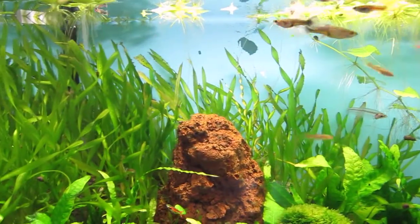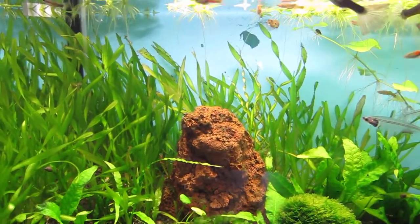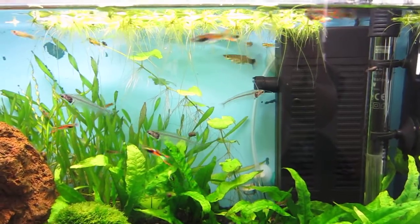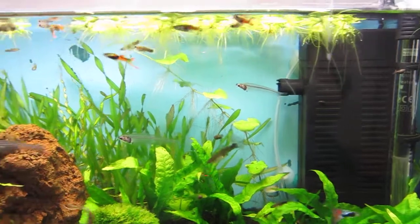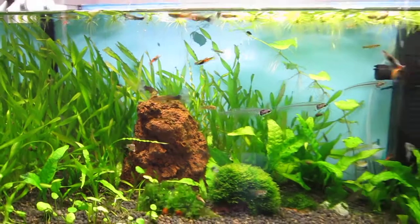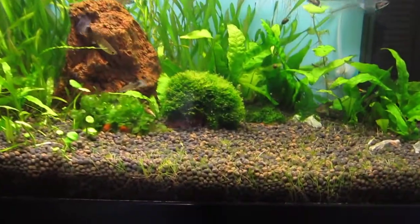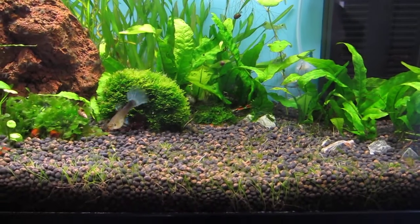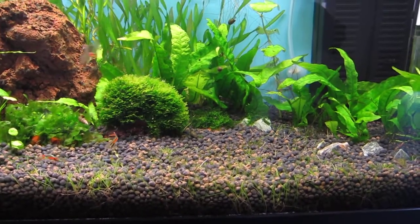I'm thinking to make it dimmable, which would be a pretty good feature, simply because you don't want to light up the whole tank too brightly at night so the fish can actually sleep — because they do sleep. So yeah, we'll see how that goes. Other than that I'm probably going to turn down my photoperiod from 11 hours to about eight or nine.